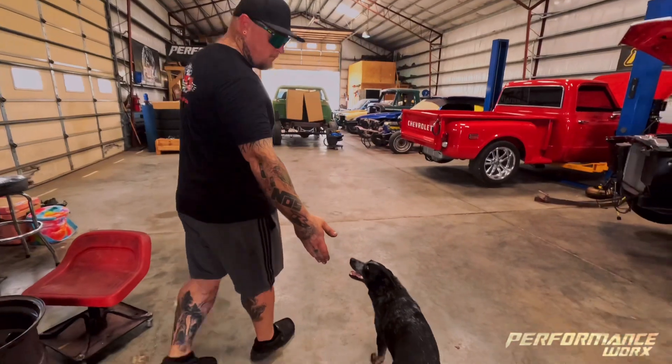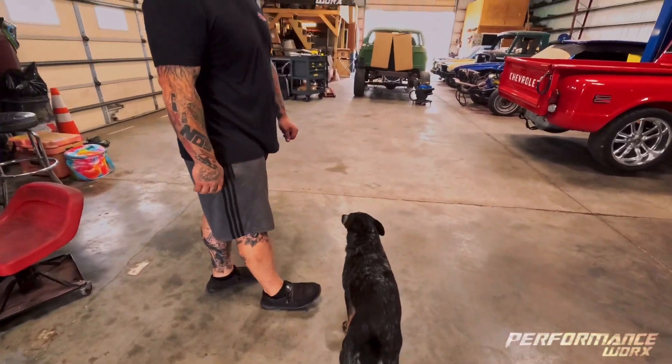This is our shop dog — she's kind of always going to be around, you're going to see her a bunch.